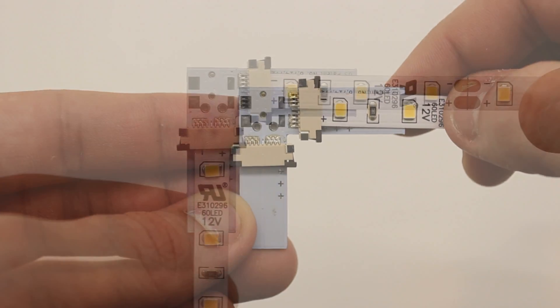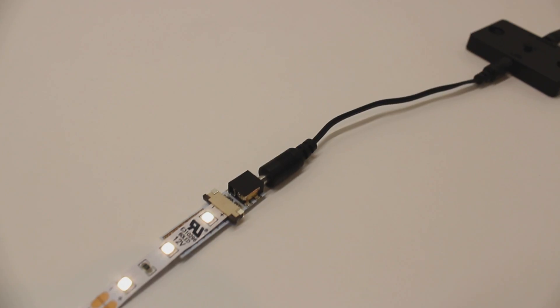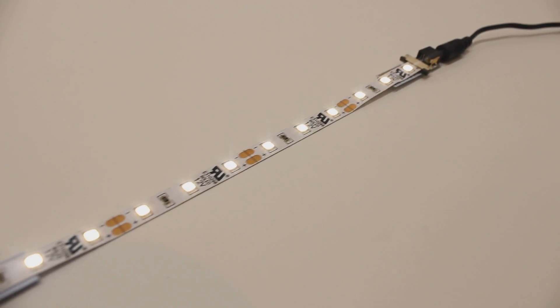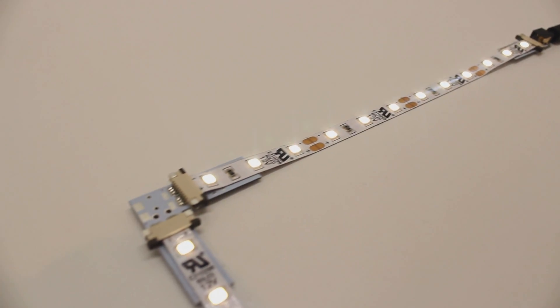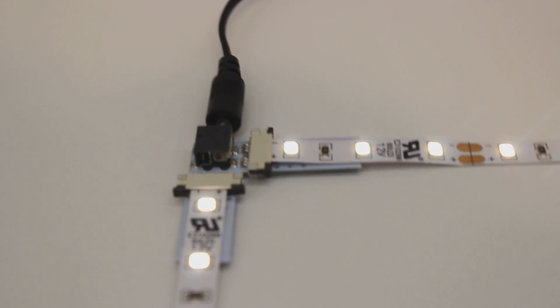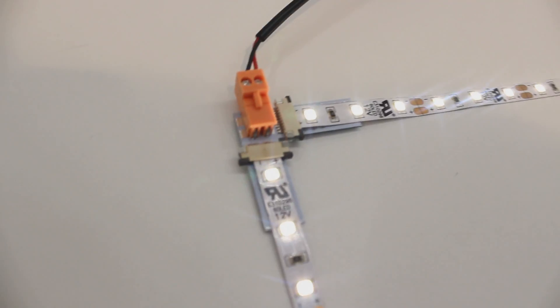You will repeat these same steps when terminating the other end of your Tiger Paw. Now when you plug in your LEDs, you will not only see one end of your flex strip light up, but both ends will light up. Now despite the matter of where you connect your power supply, you will follow these same steps to terminate the LED strips to all of the right angle Tiger Paws.